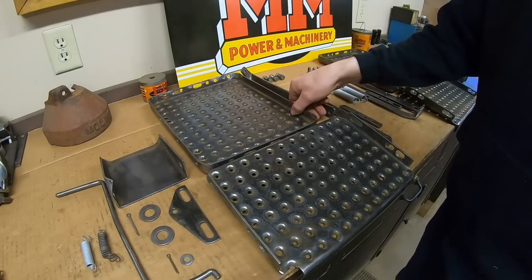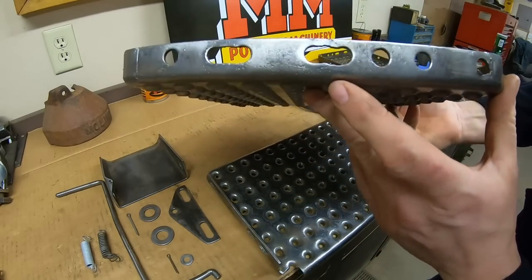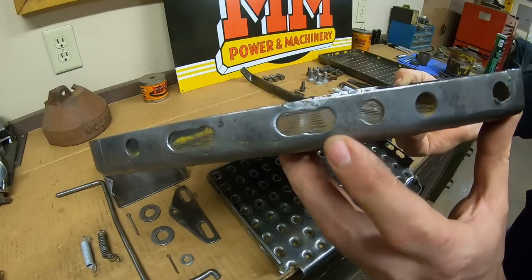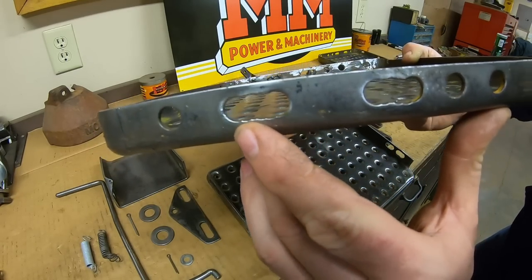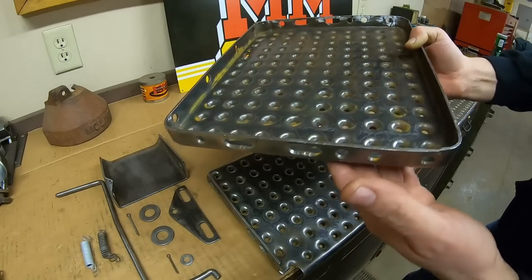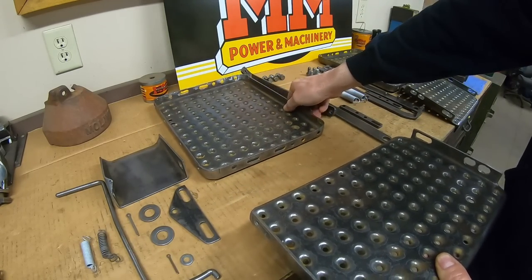Now we can start throwing the footplates together for that side. I want to show you something I noticed when I was cleaning these. They cut these slots in and weren't that picky about how they were going to form them — you can see the ragged edges. They just drilled a whole bunch of holes side by side and then maybe filed them out a little bit. That was good enough for a prototype.